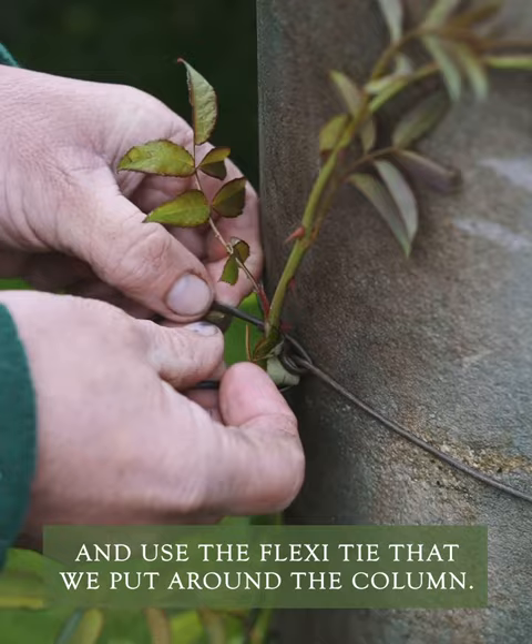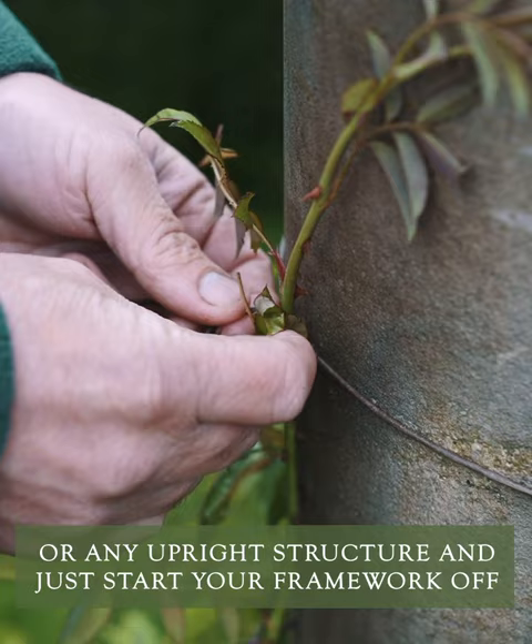We can just tie this one and use the flexi-tie that we've put around the column. You could do this on a pergola or any upright structure and just start your framework off with this new rose that was planted.